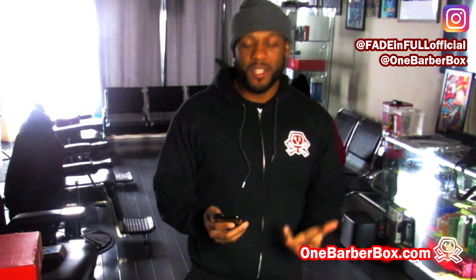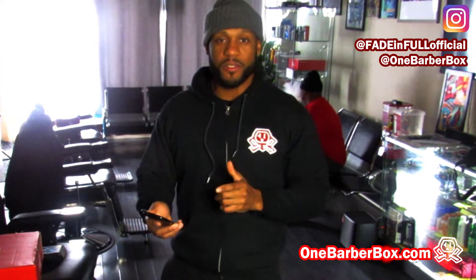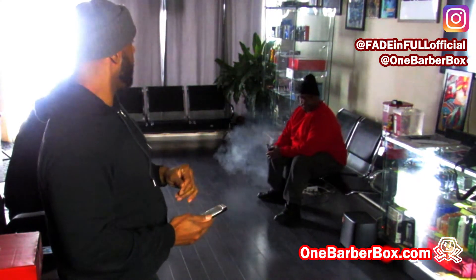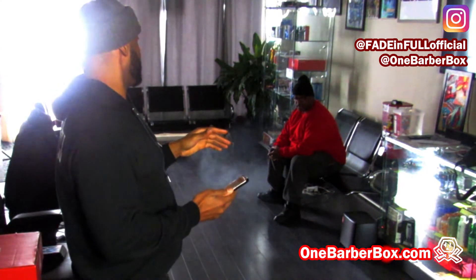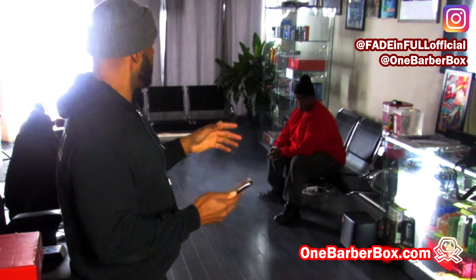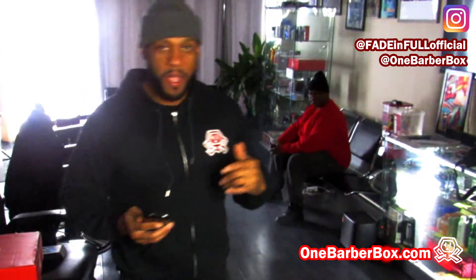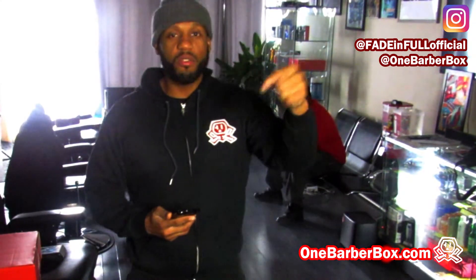One more comment before I get to the post office to get these barber boxes gone. This is on our highest viewed video on the channel — the Fast Feeds versus the Masters. I definitely want to do more videos like that. This video is almost at 2,000 views. We'll bring more clipper comparison videos — I've been slacking on that. We'll probably do one after I get back from the post office. Leave a comment letting us know which clippers you want us to compare.